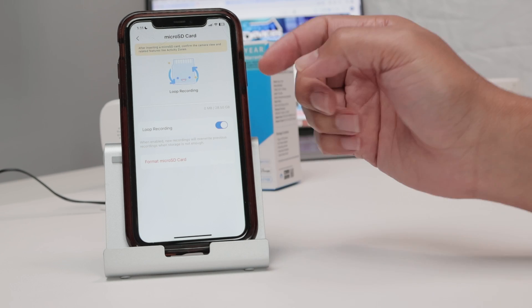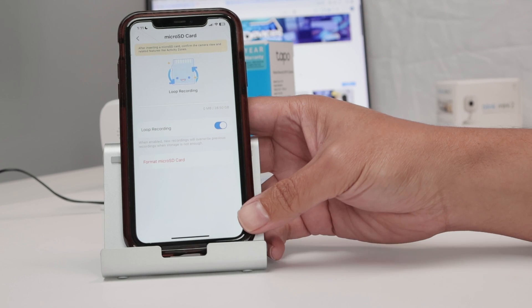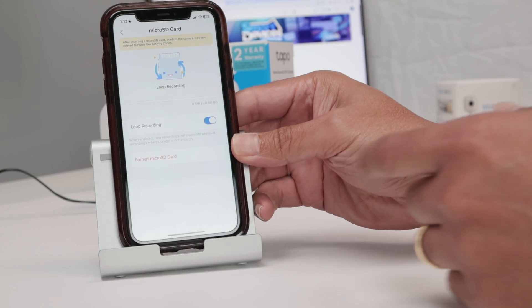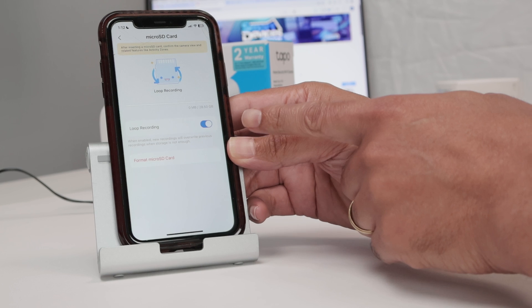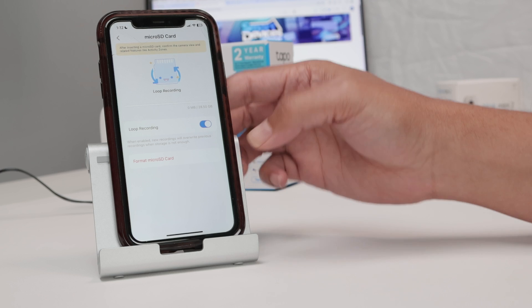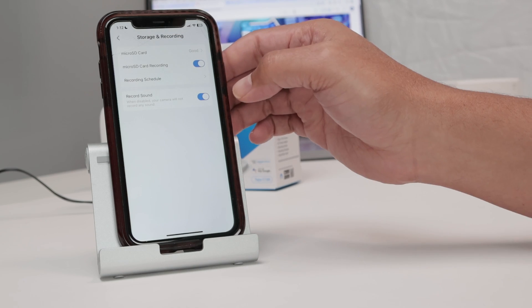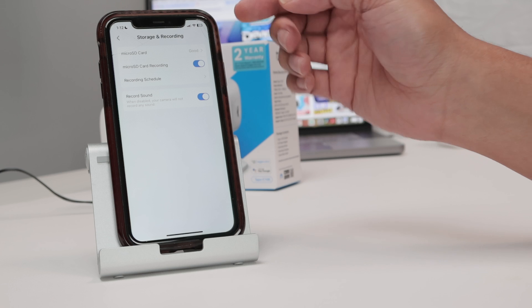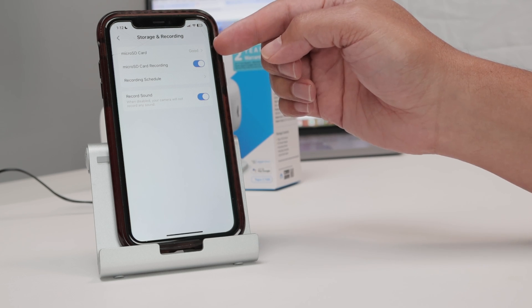You're good to go. You can enable loop recording — that means when the card is full, it's going to record and delete the oldest recordings. Come back here and you have the recording schedule. You can record sounds, whatever you want. The SD card is good right now.